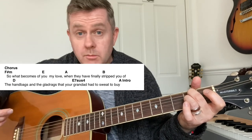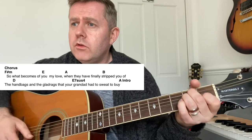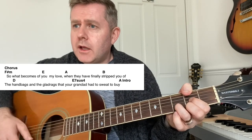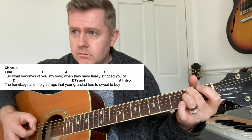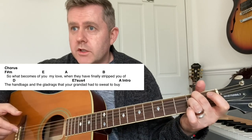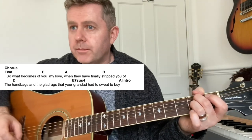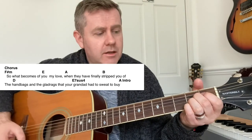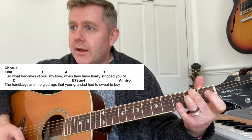That same chord progression plays through four times, then we get to the chorus where the rhythm kind of kicks in more strongly: 'What becomes of you my love, when they finally stripped you of the handbags and the glad rags that your grandad had to sweat to buy you.' Then you do the intro chord progression through twice. Then back to the F# minor section: 'What becomes of you my love, when they finally stripped you of the handbags and the glad rags,' and that E7 suspended four again — 'grandad had to sweat too.'